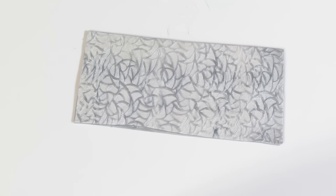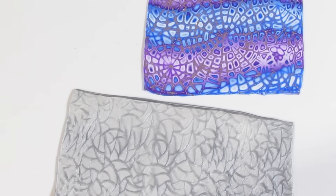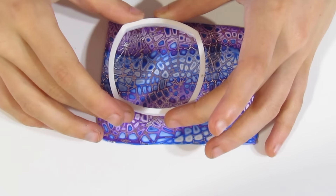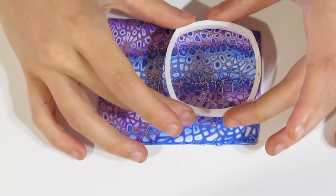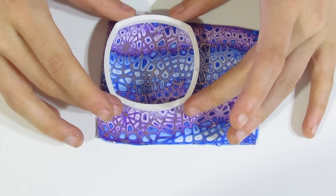I'll run this through on the thickest setting on the pasta machine, which is about two millimetres thick. Then take this one and roll it through that setting as well, take it down one and roll through. What I'm trying to do is get them to about the same thickness. Take it down to three — and they're both exactly the same thickness now.